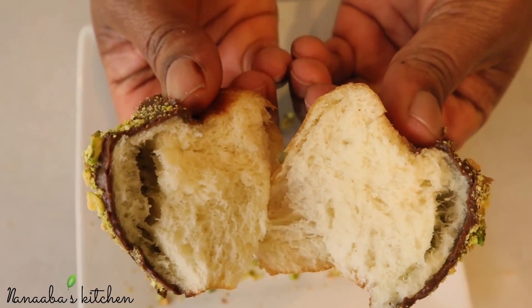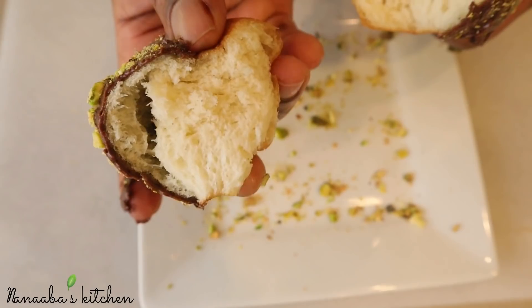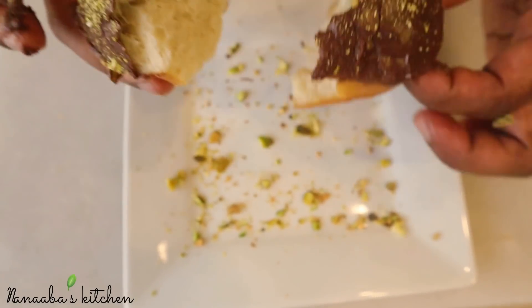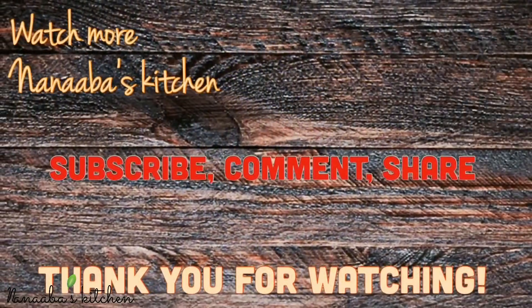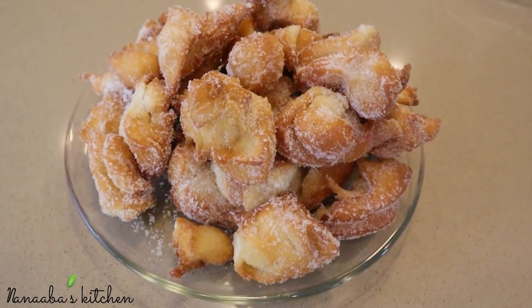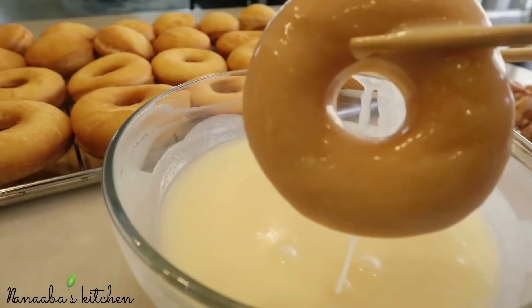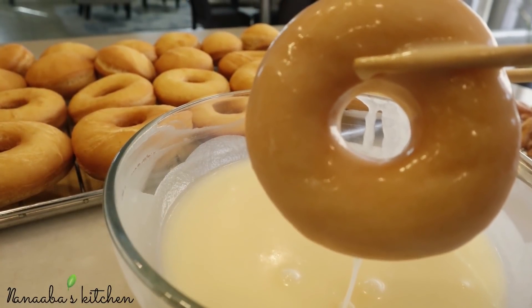I really hope that you're able to try this recipe and reward your children with it. I promise you they'll be very grateful. Making these donuts was very therapeutic for me. Thanks again for watching — make it a great day, friends and family, and as always, have fun especially in that kitchen!